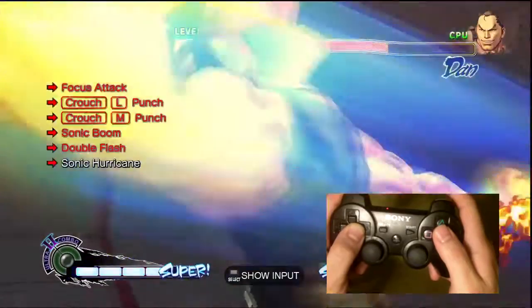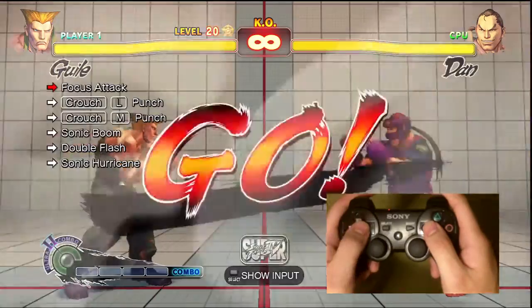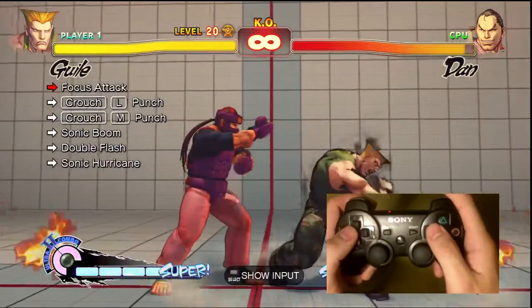I was dead tired doing this. As you can see, it's trial and error — you gotta get the timing down. And here on this part you see I definitely could have had the sonic hurricane, but I was in the corner.